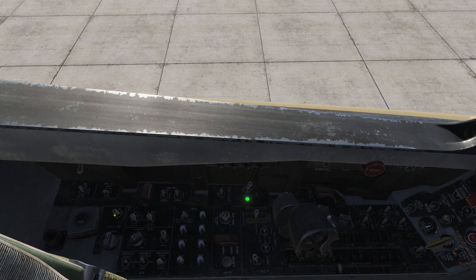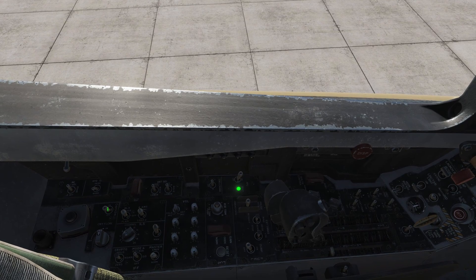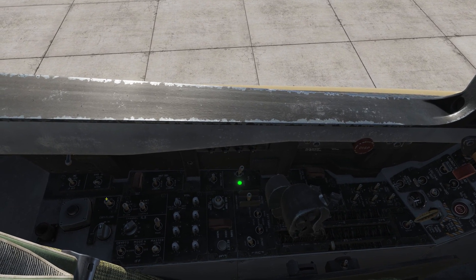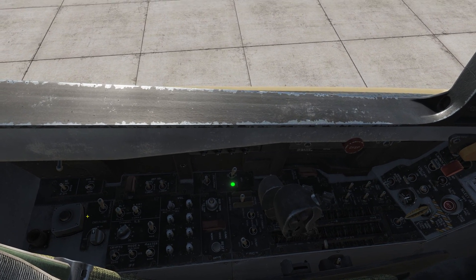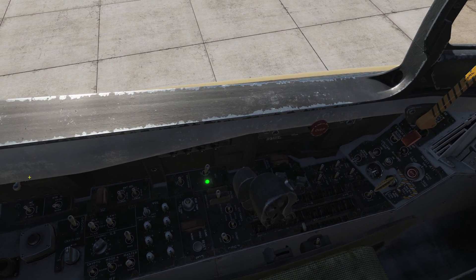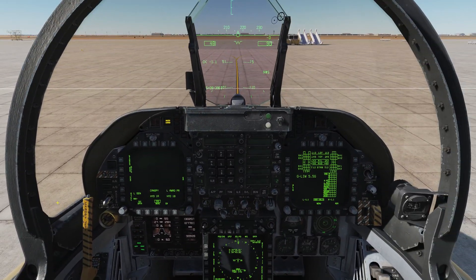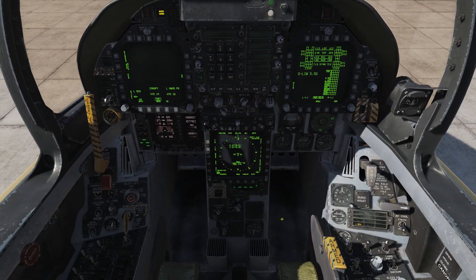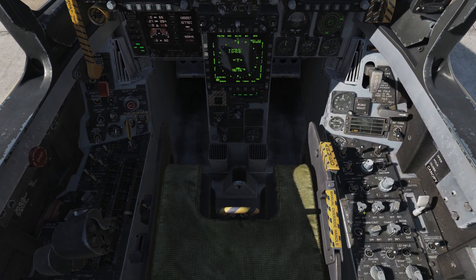Next we want to engage our OBOGS system — the onboard oxygen generator system — with this switch way back here on the left side. Flick that forward. The OBOGS system is important because it provides oxygen to our pilot, so we want to have that on.